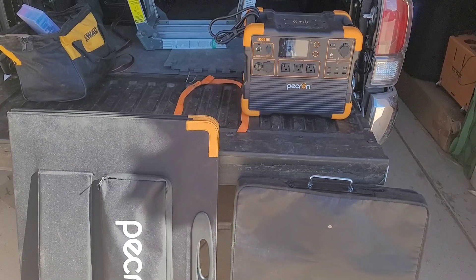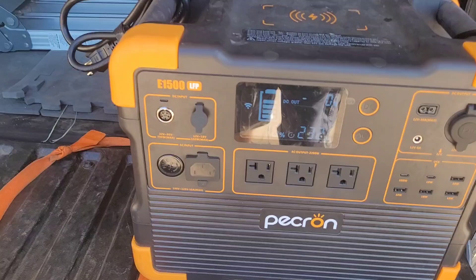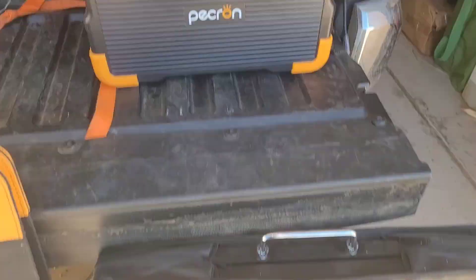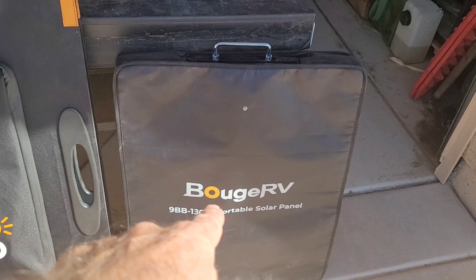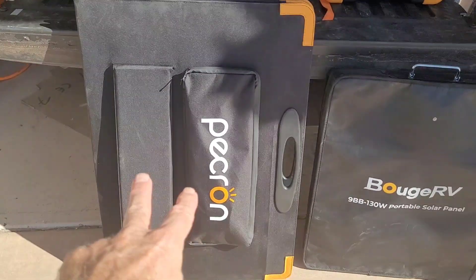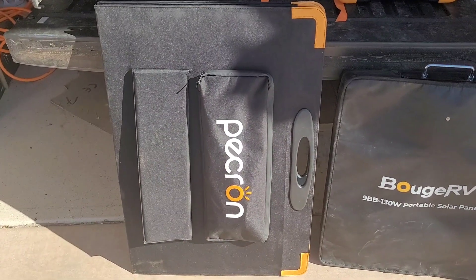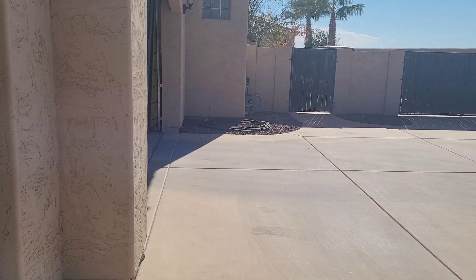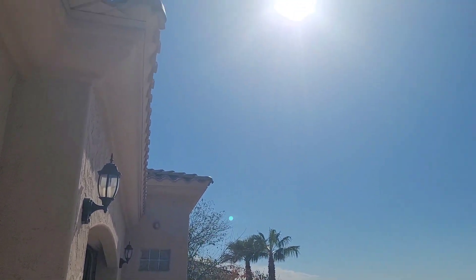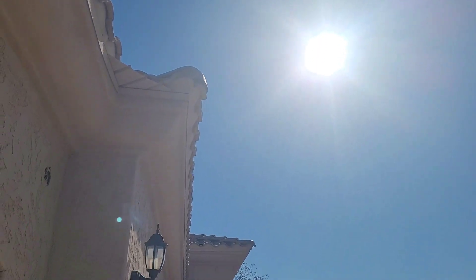This is going to be a test of how much solar we get during winter months. I am using my Pekron E1500, currently at 76%. I'll be using the Boojar V 130-watt panel and the Pekron 330-watt panel. Their new version is 300 watts, but this one was 330. This is Phoenix, Arizona, and it is about November 11th. I'm going up to show the sun and where that is.